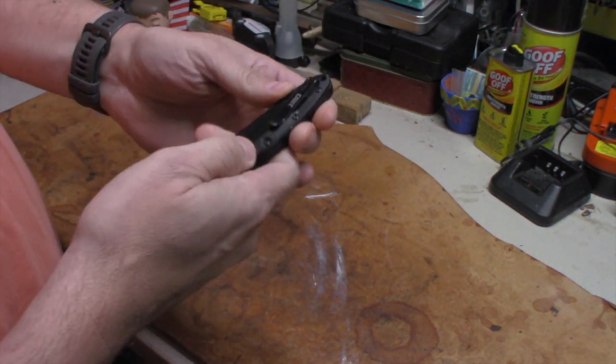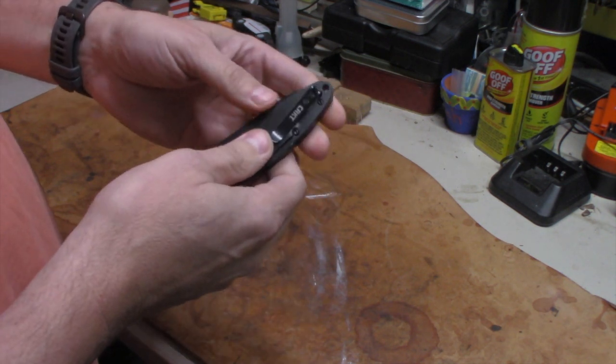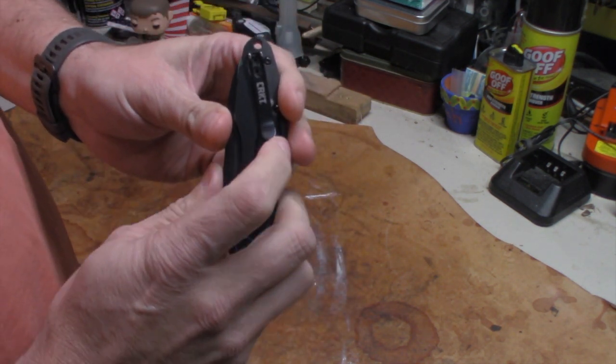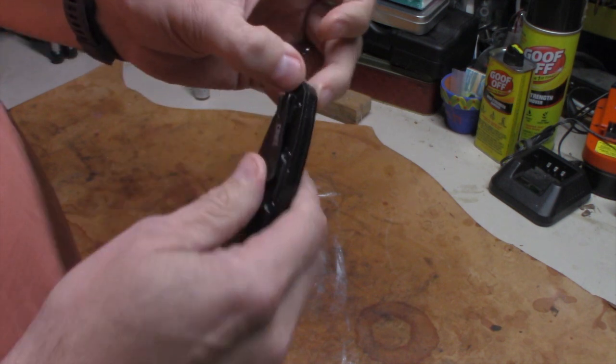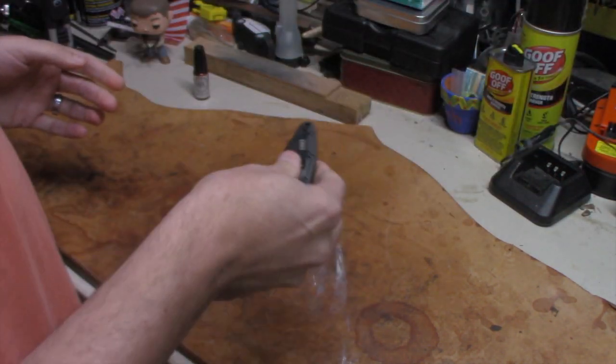Your downside — some of you guys may balk at this — you can't change where the clip goes. The clip only goes in one location, and that's your clip. So you have that much of a blade sticking up out of your pocket. You can put a lanyard on it if you want to — I'm not a big lanyard-on-your-pocket-knives guy.